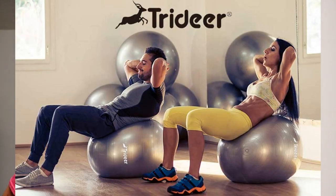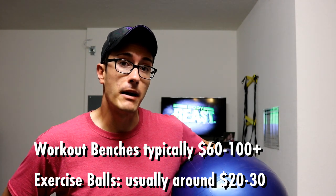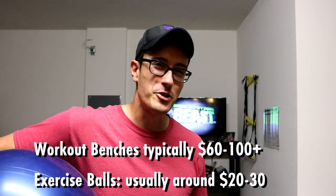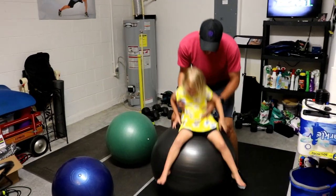Today we're talking balls. There are a couple reasons you may want to consider getting an exercise ball. The very first is you want to use it for exercising — as soon as you sit on this thing you're gonna get abs. This could be a very easy alternative to buying a workout bench, and sometimes they're just fine for throwing at people or playing rocket ship with your daughter. But it begs the question: what kind of stability ball is gonna be best and how do you get the best bang for your buck? Well that's what we're talking about today.